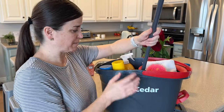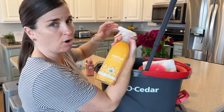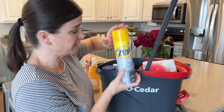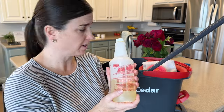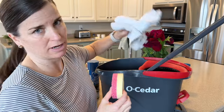This is my mop bucket, and inside I have my mop. I have my Bar Keeper's Friend to clean out my sink. I have just an all-purpose antibacterial spray. I have a stainless steel cleaner and polish for all my stainless steel appliances. I have a glass cleaner for my window. I have this totally awesome all-purpose concentrate cleaner that I use for mopping my floors. I have a sponge and a couple of cloths.